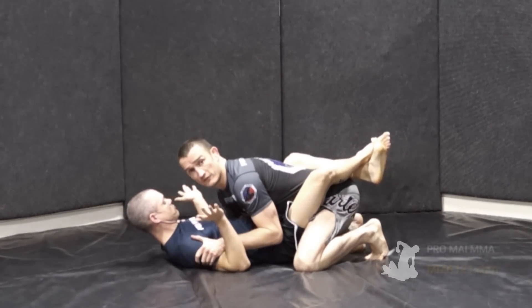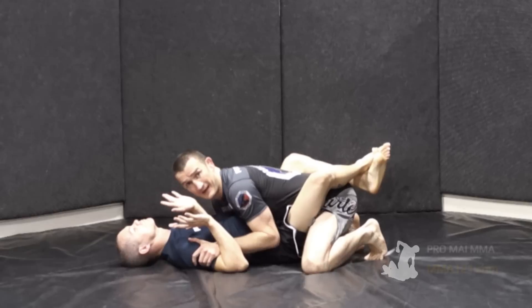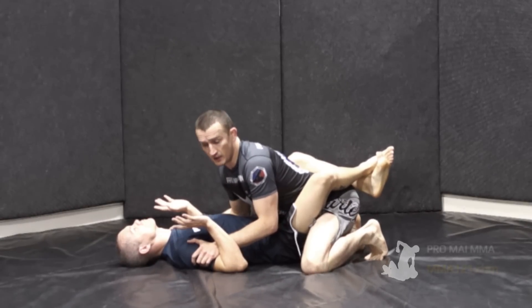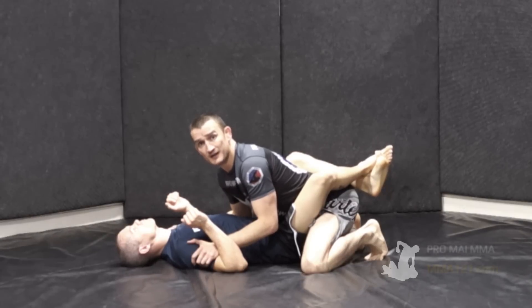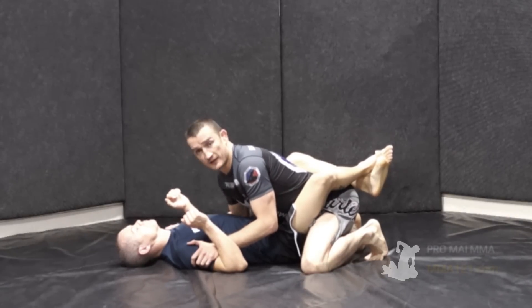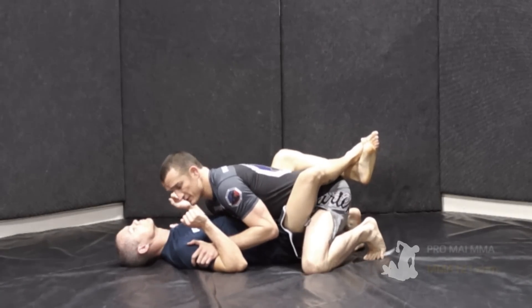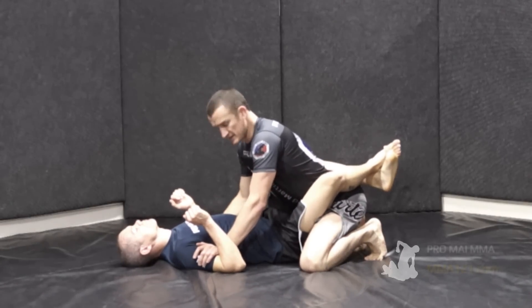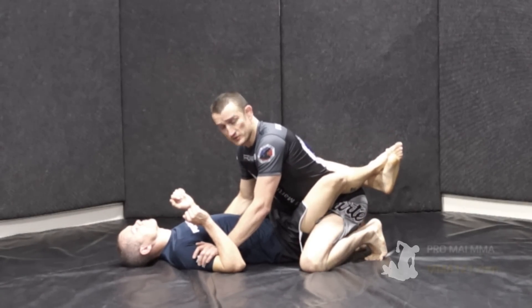We've done a different video on some of the basics of how you ground and pound and some of the things you would do to keep yourself in control and in a good defensive posture to make sure that this person can't get you with too many submissions. But from these positions there are a couple of particular things you can look at in terms of throwing the elbows.